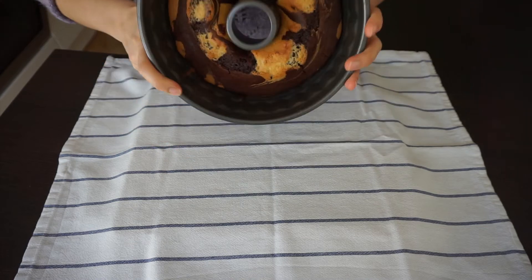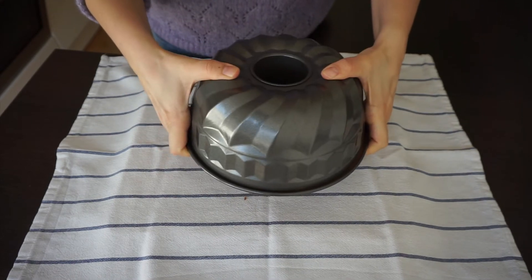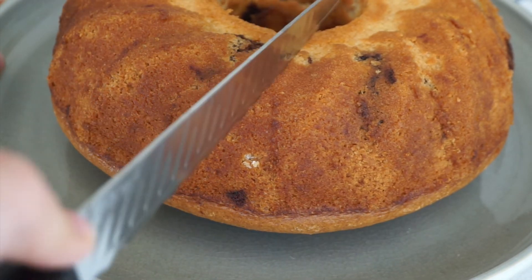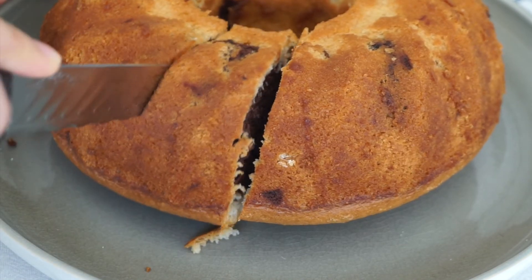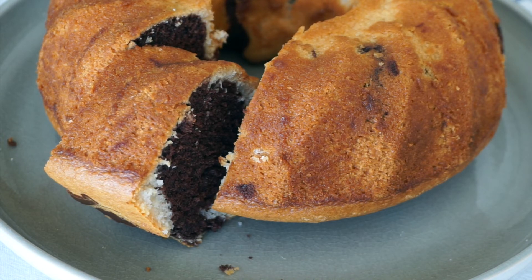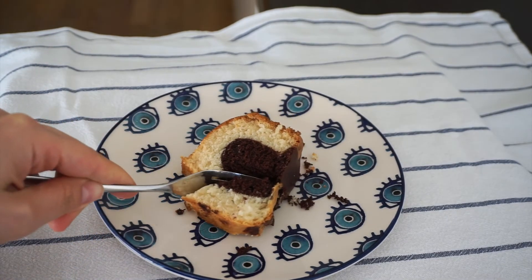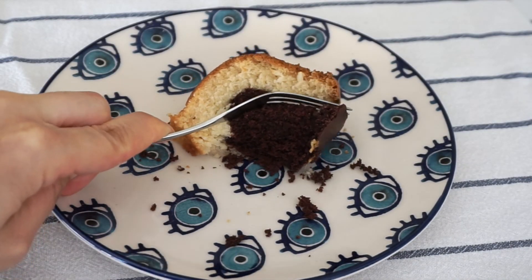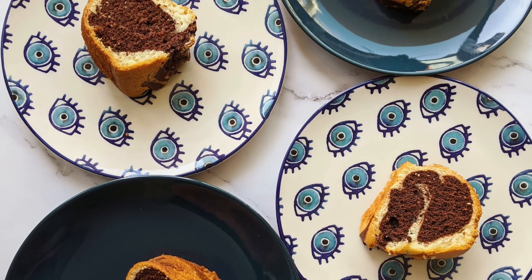Ok, now it's ready. I always have anxiety about making this flip, but it turned out great! As you can see, without eggs, having a super moist spongy marble cake is also possible, and it's so easy. I think it's one of the easiest recipes on my channel. Thank you so much for watching. If you like this recipe, you should also watch my other videos too. Don't forget to subscribe for new videos and give it a thumbs up if you liked this. See you next time, bye!